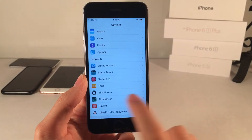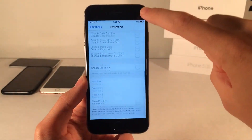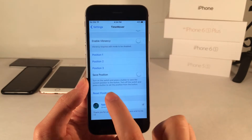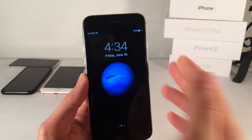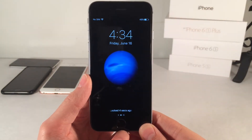Time Mover also has a bunch of options in the Settings panel with tons of options to configure. One option in particular is the Reset Position option — if you just want your position to go back to normal, tap on this and the position will go back to default. Once again, this tweak is called Time Mover, available for $1.99.